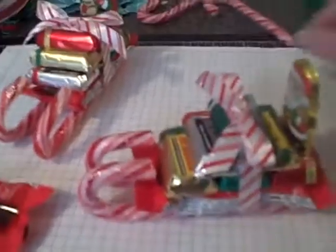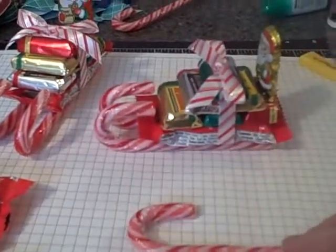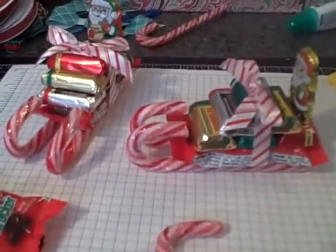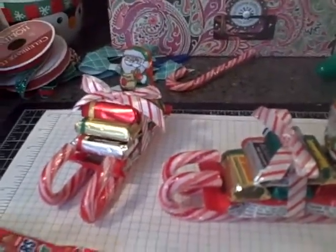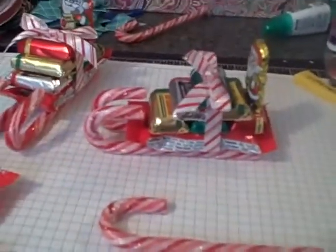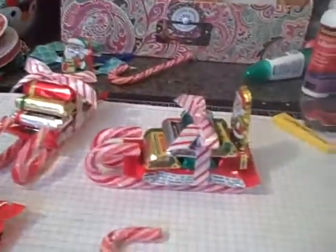So what I'm using are some mini candy canes — they're not the real tiny ones, but they're somewhere in the middle. I found them at the Dollar Tree. They're about five inches long, and they look like this. They had multicolored ones too, but I went with the standard red and white.